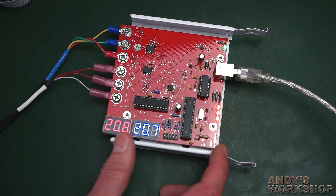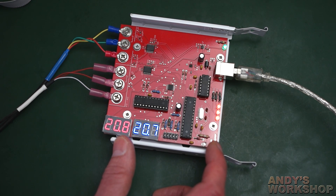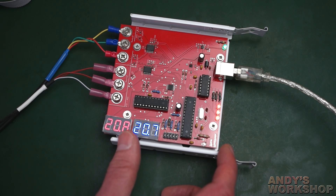The full write-up for this board is on the website — I'll link it below this video. Please read the write-up if you want. You can get the Gerbers for this board so you can build your own, and the firmware is free on GitHub.